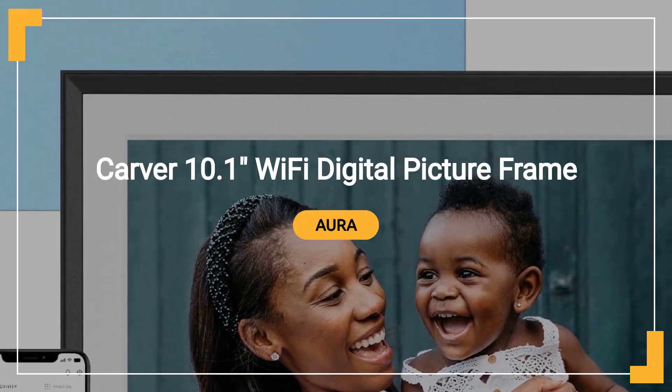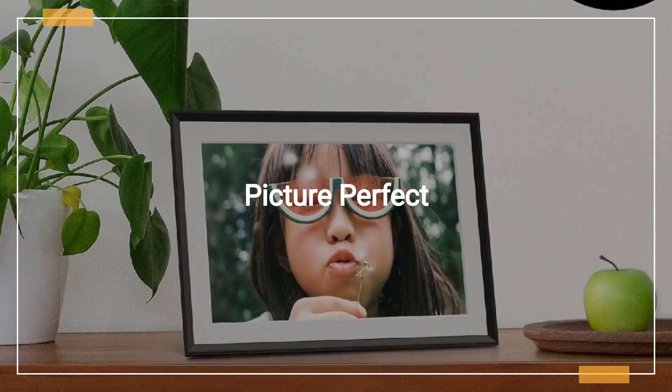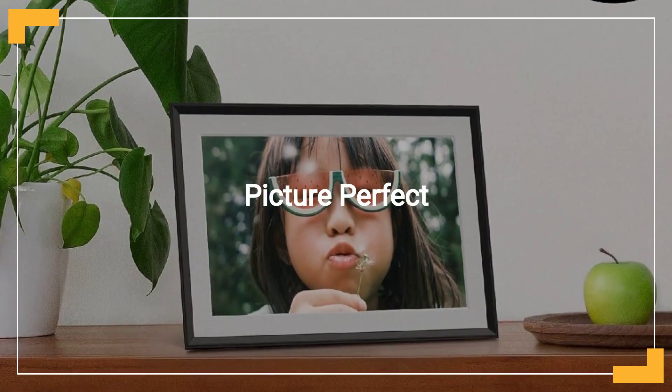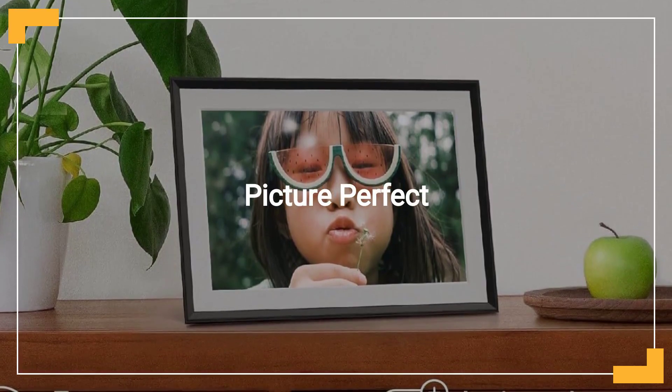Carver 10.1 inches Wi-Fi digital picture frame, sold by Aura Home, Inc. Discover the Aura Carver, a 10.1 inches Wi-Fi digital picture frame, celebrated for its simplicity and elegance in photo sharing.